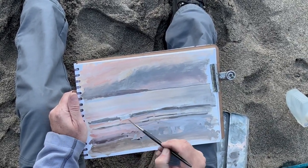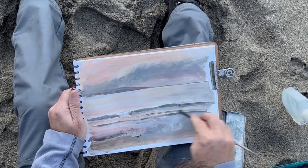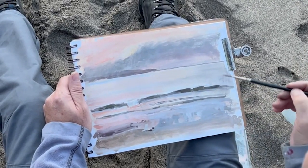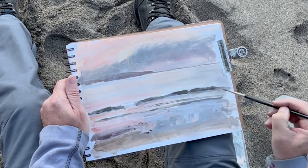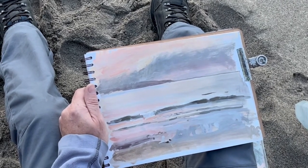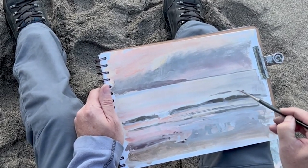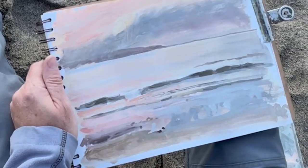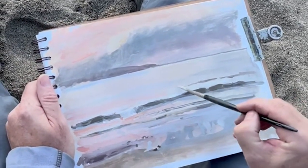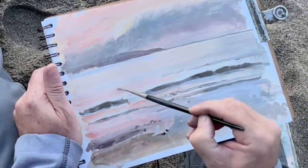Usually I've either got these casein paints or my oil sticks or charcoal. I usually mix it up — the casein or any water-based paints are great as long as you remember to take your water. Just putting a few of those waves breaking into the mid-ground there, painting those in a bit softer.